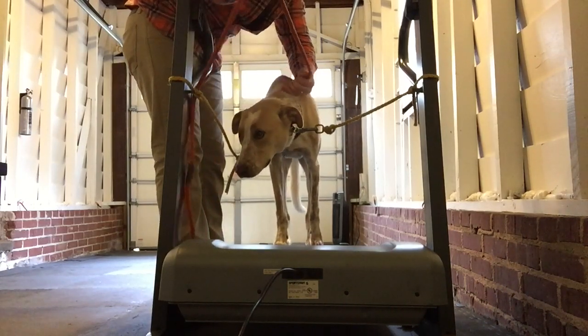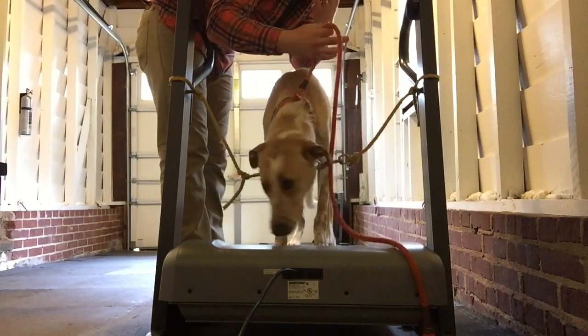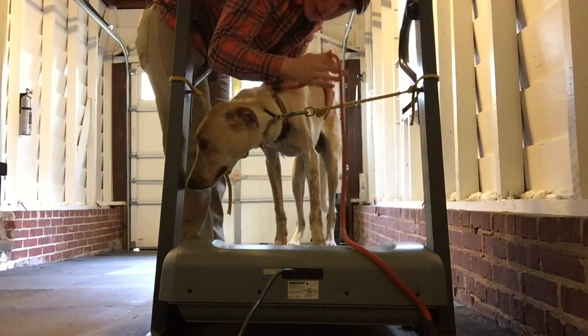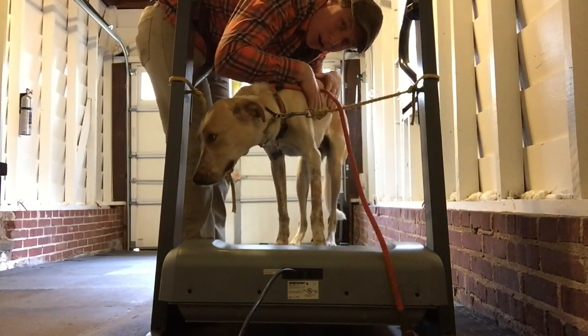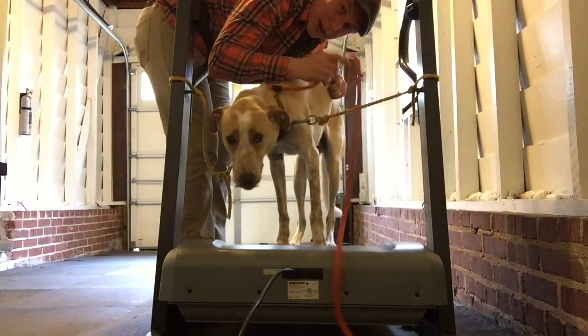And then you're going to take this and feed it through here to the front — you're ready to use a slip lead or a leash. I would recommend a slip lead over using a flat collar or something like that. Use a slip lead so it will help give you a little bit of extra guidance.